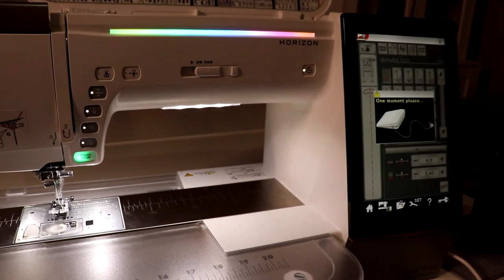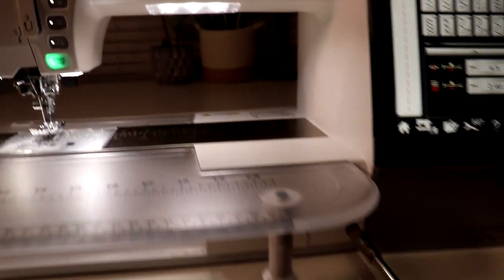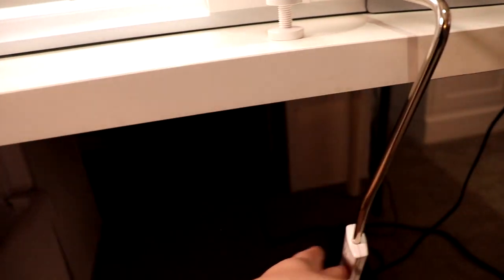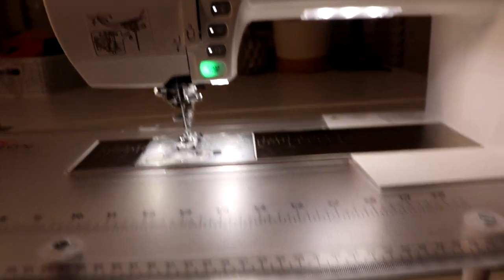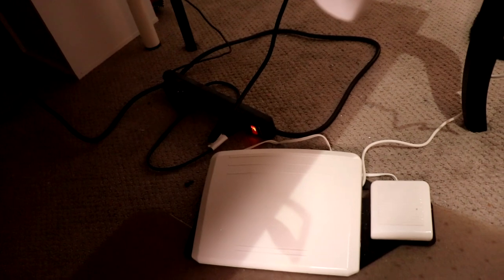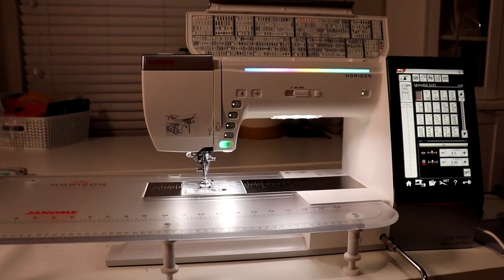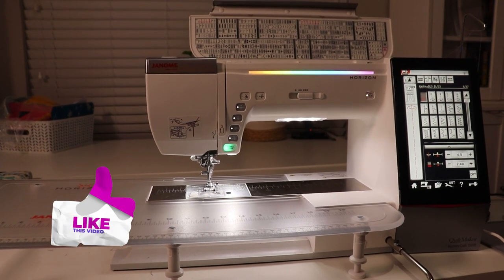It also makes a really nice hello when you turn the machine on. Moving down the machine, you have your knee lever here, which actually controls the presser foot up and down based on moving your knee. And then you have a nice big wide foot pedal on there too, so plenty of comfortable space. It is a super beautiful machine and I have enjoyed sewing on it so much.